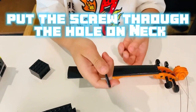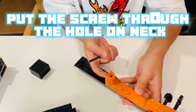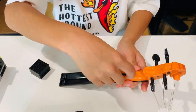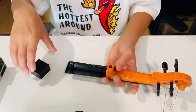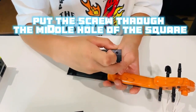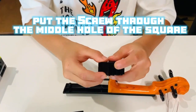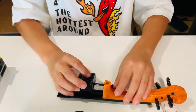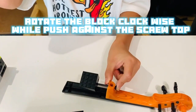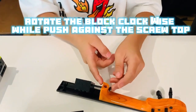Here comes the hard part. You want to connect this square to this neck like that. You'll also need a screw for this. Take your neck and thread it across this little hole over here. Then take your screw — you will see three holes over here. Put the screw into the middle hole. Now push your finger onto the top of the screw and rotate clockwise until it makes contact with the neck.